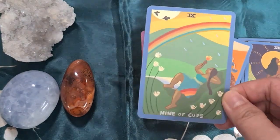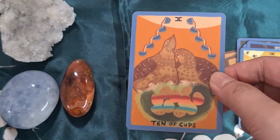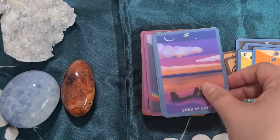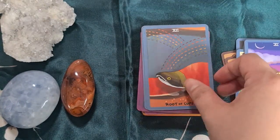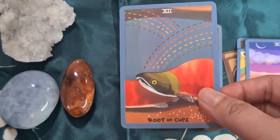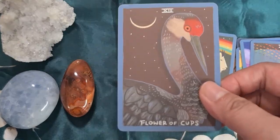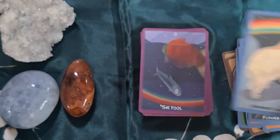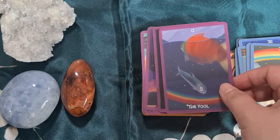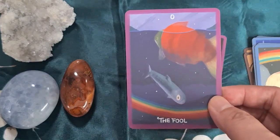Please feel free to pause, slow down, or speed up this flip-through if you want to look at the cards better. She has renamed the courts, so you have the Seed, the Root, the Flower, and the Harvest. Okay, so we're going to the Major Arcana now — we have the Fool.